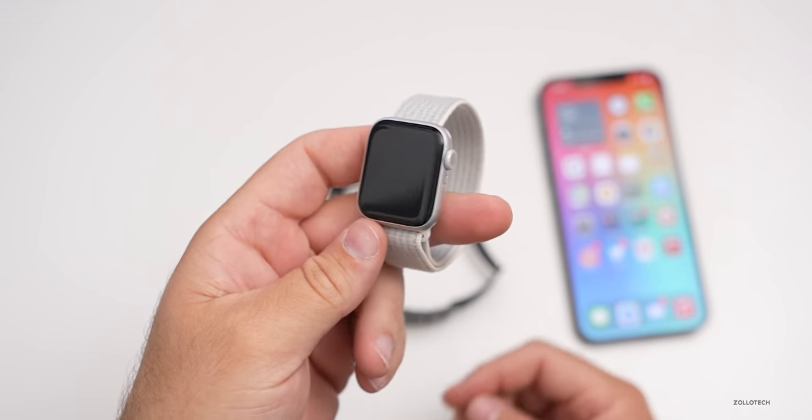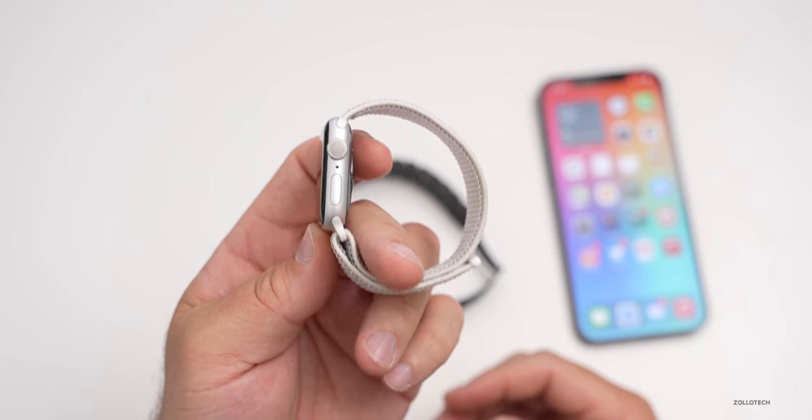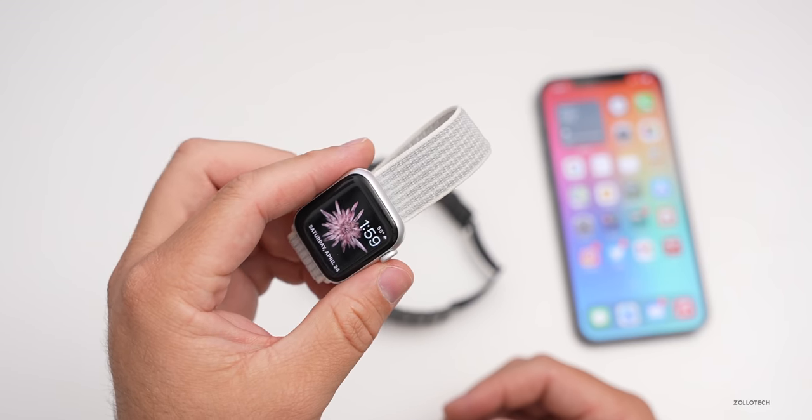If you're pretty rough with it — maybe you're working outside — I would recommend one with stainless steel or maybe Sapphire. But this one's holding up well also.